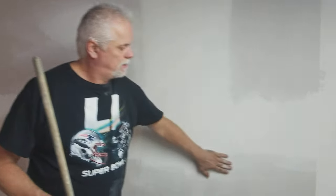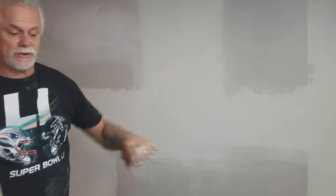After we get this all sanded and everything cleaned up, I'll come back and show a video on priming the walls and seeing where we need to touch it up.